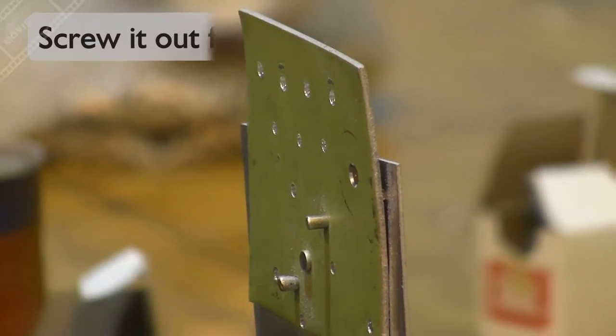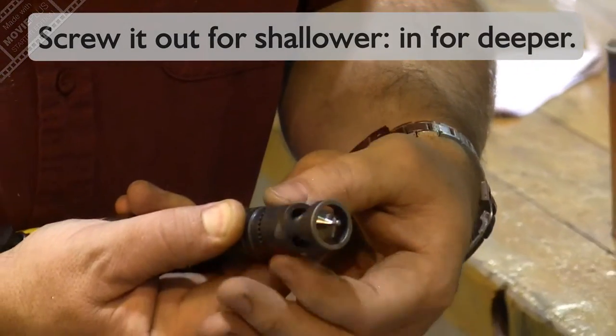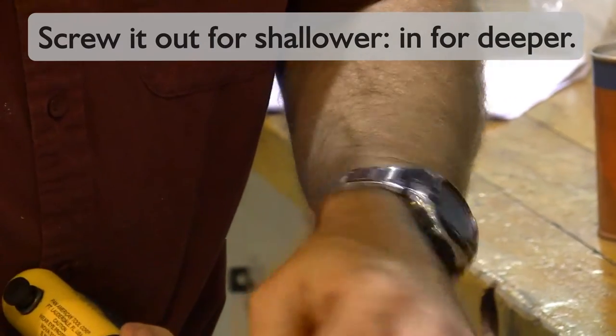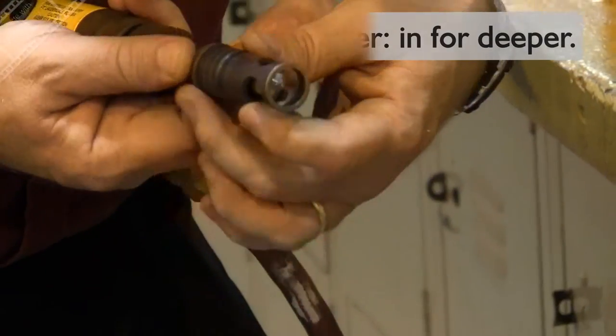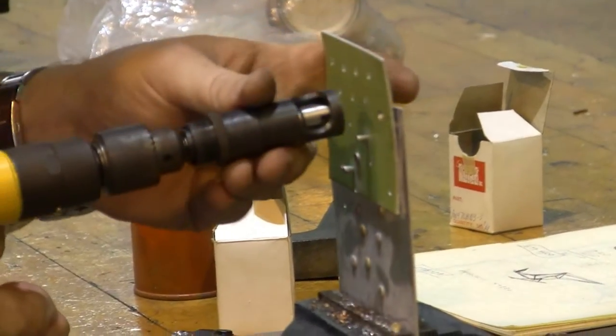To make it shallower, I come across, lift this up, and I screw it out. Each of these little castellations here is worth a thousandth of an inch, which is why it's called a Micro Stop. And now I'm going to try it again, and we're going to see how my rivet looks the second time.